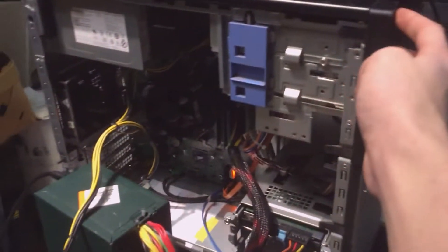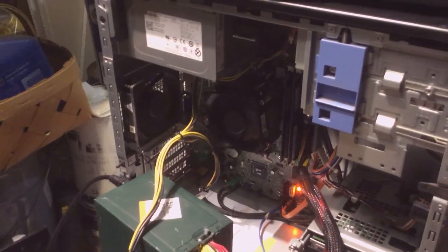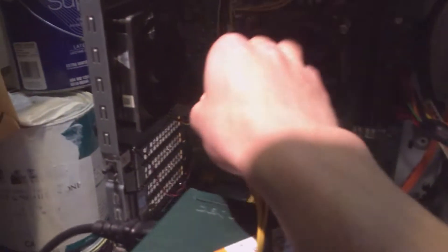First, you want to turn your computer off. Flip the switch. You'll see there's a light here and it's still on. Once that light drains off, that means the capacitors are discharged. The capacitors should be discharged now because that light went out. Then you're going to want to unplug all the cables that go into the PC.